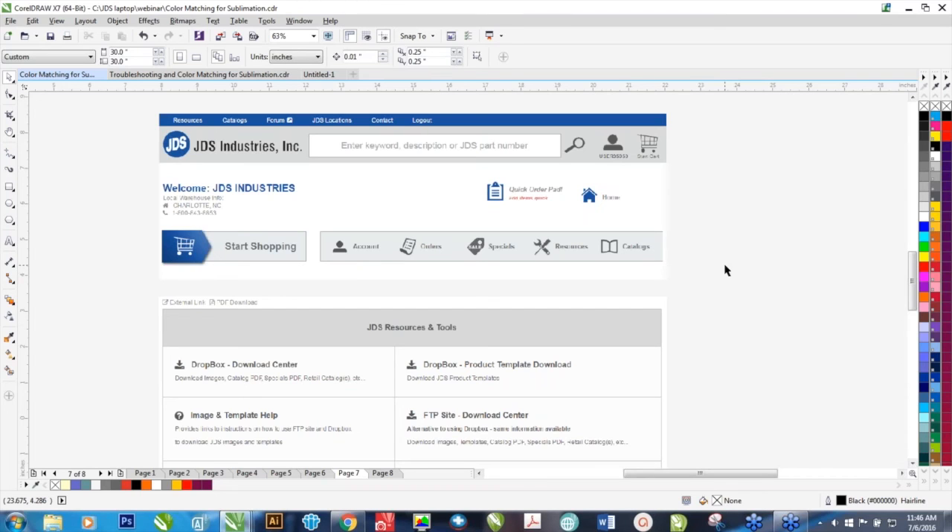Ink collectors. What's nice about the Ricoh and Sawgrass printers is they have a replaceable ink collector. Some inkjet printers have one that's not replaceable, so if it fills up, the printer might say components have reached their life expectancy. With these Ricohs and Sawgrass, if you're printing on them pretty regularly, you may get anywhere from three to five years. Eventually, you may find that your ink collector will fill up. If it does, there is an emergency reset for that, and there's also an ink collector that we sell for these particular printers, ranging from about $29 to $35. Once you put the new ink collector in, it basically resets itself.